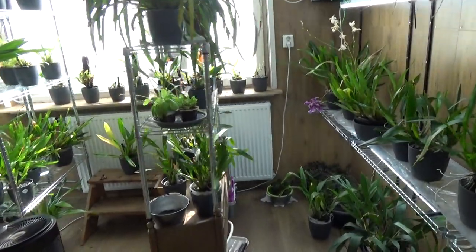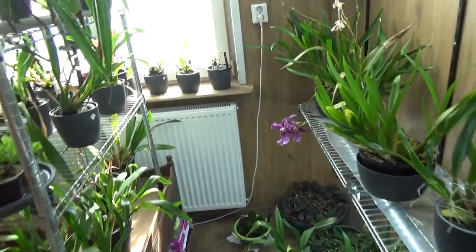One thing leads into another, and that is what is going to happen here for sure. It's quite a job, but I think it's for the best. It's going to work better for the plants and for me, and also for you guys, because filming should be a bit easier here in my orchid room. So without any further explanation, let's start this journey.